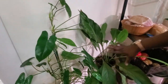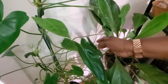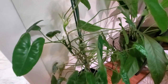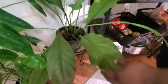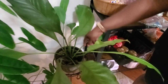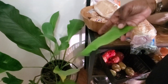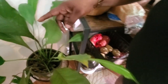Down here are my two big babies. This is 'Big Bertha,' my original burle-marxii — she has to be at least three feet tall and has sprung out beautifully. Beside it is my other big anthurium with beautiful big leaves. I had it in semi-hydroponics at one point but moved it to soil, and it's still been growing. There's a new growth right here.